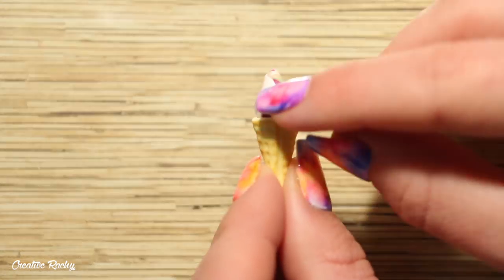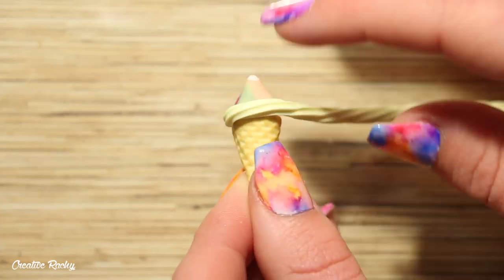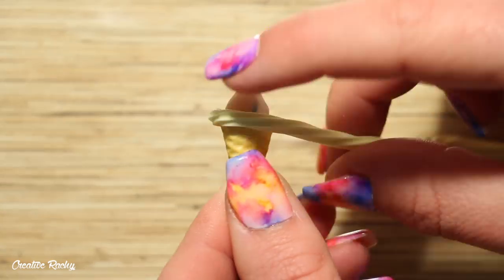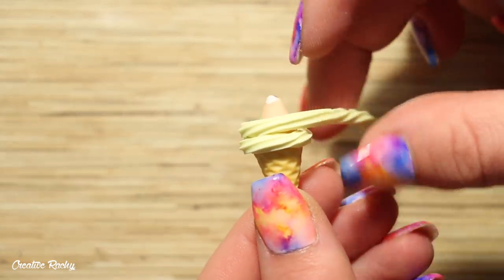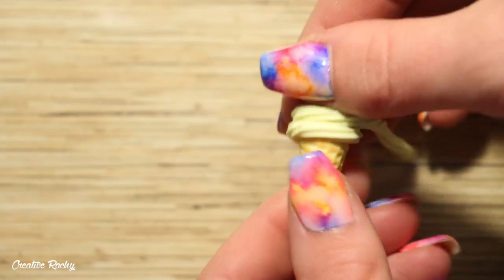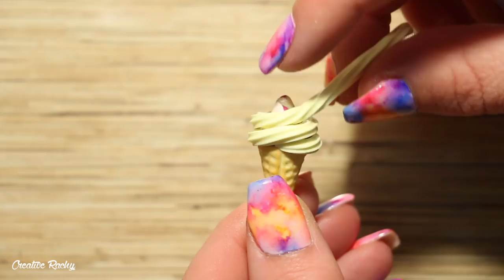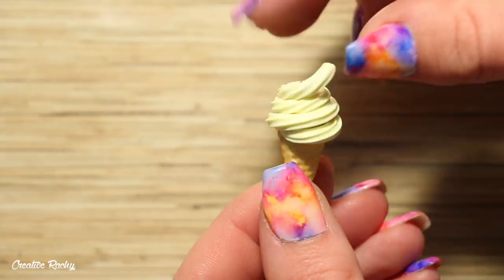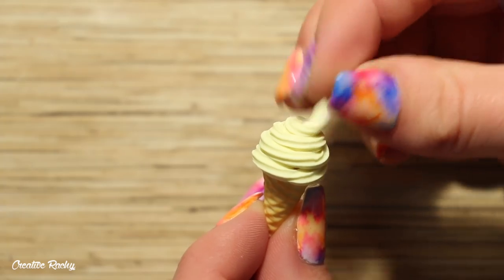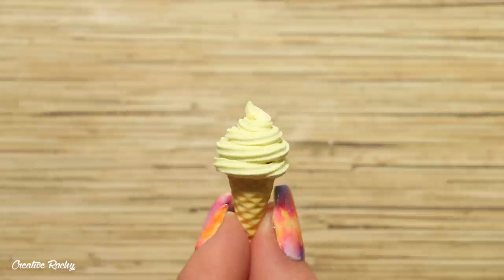When I make my waffle cones I like to put the end at the back of the charm where the join of the cone is — that way you won't see it from the front — and then I begin wrapping it around until I get all the way to the top. When I get to the very end of the clay I like to pinch the end to make it look like it has just come out of a soft serve machine, and that's pretty much how you make the ice cream part.